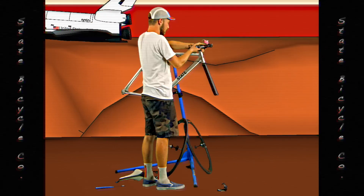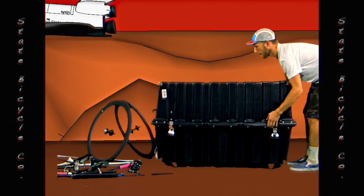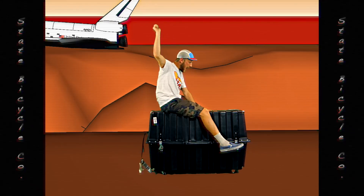If you're traveling with your bike in a plane, the most common method is to use a hard case. If you're using a hard case, you have to take the wheels off the bike, usually the handlebar as well, and then put all the items into the hard case. Once the items are in the hard case, you can then close it up and head to the airport.